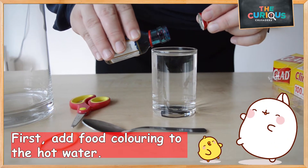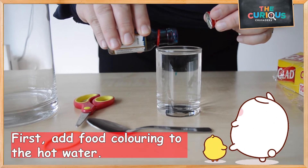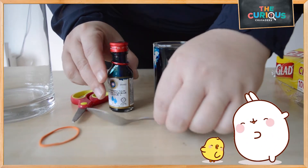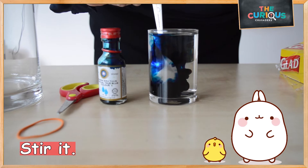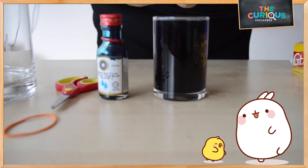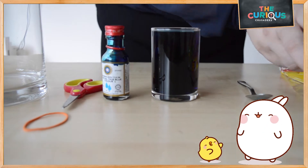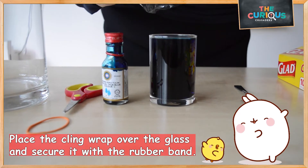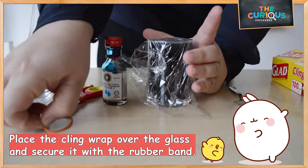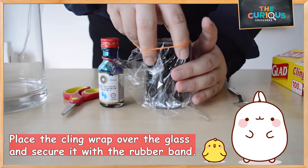Firstly, add a few drops of food coloring into the hot water. Let's stir it. Next, place the cling wrap over the glass and secure it with the rubber band.